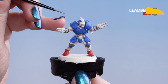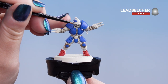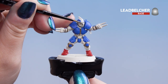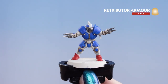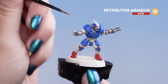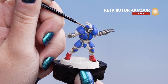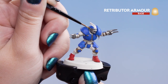With that dry, we're going to move on to Leadbelcher and apply it on any face grills or weaponry. And finally we're going to use Retributor Armour — we're going to put it on the crest of the helmet, the little wings, and his belt buckle. This can be a little bit fiddly, so take your time, and if you do smudge the paint onto any other places you can always tidy up with the colours we used beforehand.